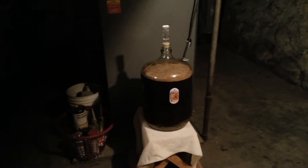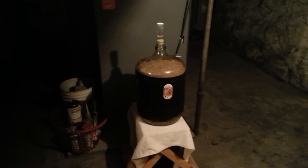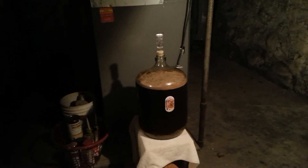This is called a diacetyl rest — that's what I'm doing right now. It'll take out the diacetyl's buttery or butterscotchy aftertaste that would otherwise be left in the beer. The yeast is cleaning that up for me. All right, Colbin Brewery signing out.